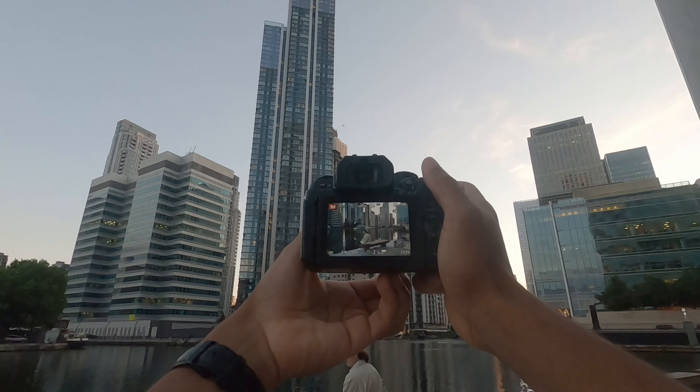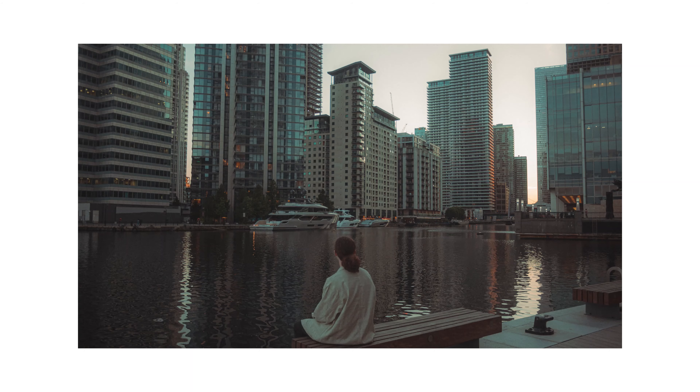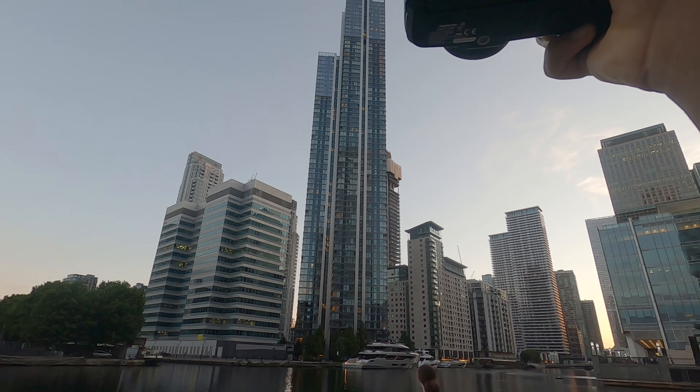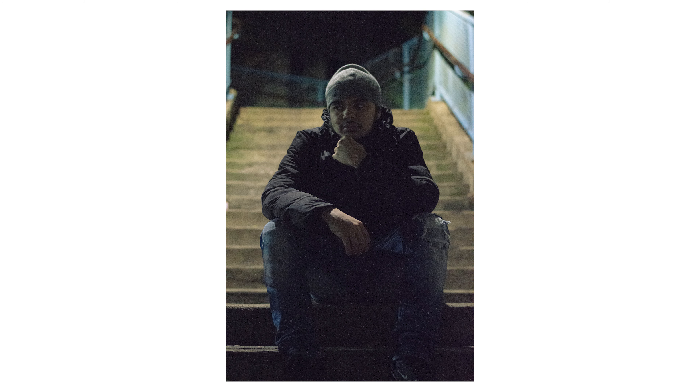Don't be afraid to try new things during the shoot. Communicate what you have in mind with your subject and see what they think — they might even have something they want to try out. Communicating properly can lead to great things, which is something that rings true to most things in life. Be creative: shoot at a low angle, at a high angle, mess around with the composition and dirty the frame up a little bit.